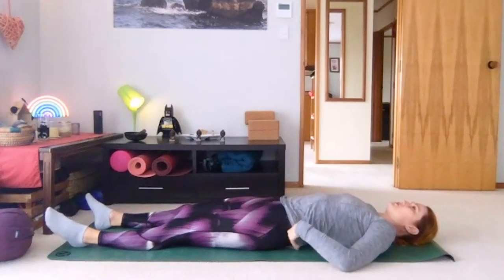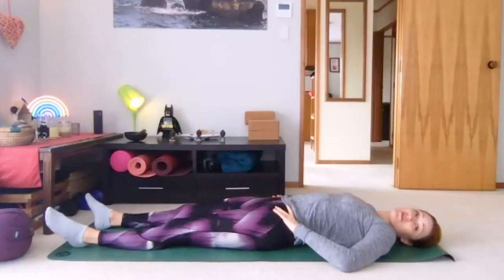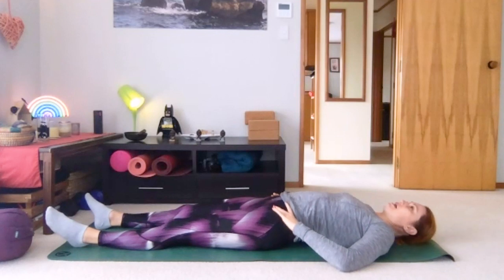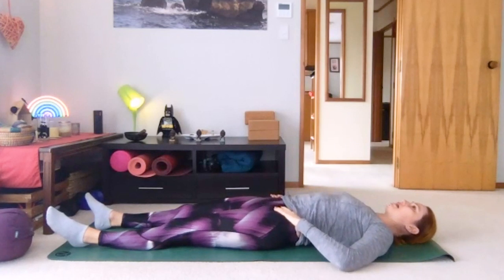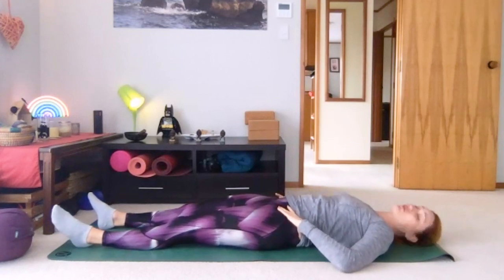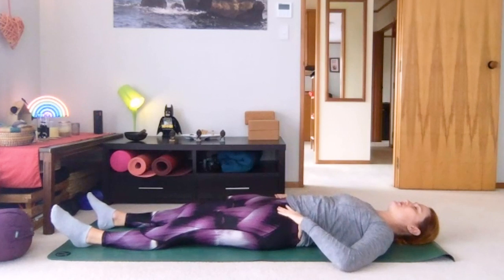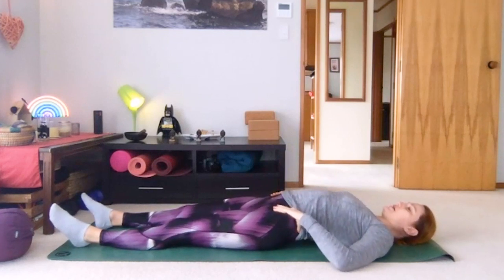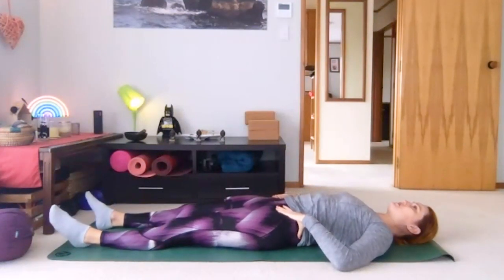Now bring your hands on to your hips — fingers on to the front of the hips, wrapping thumbs around the back. We're going to tip the pelvis. We'll start by lifting the belly and letting your back arch away from the ground, tipping the pelvis forward. Then drawing the belly in towards the spine and pressing your lower back down into the ground, feeling your pelvis tip back. Tipping up so belly lifts, and then tipping the other way, pressing the lower back into the ground.